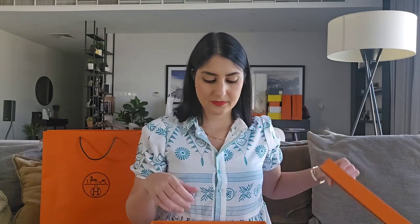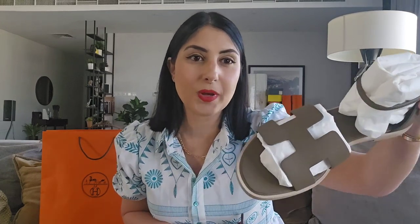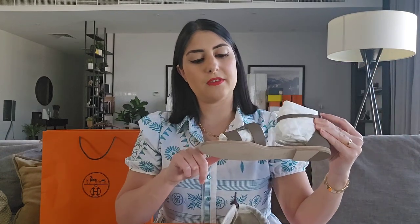Let's start with the first package — you can obviously tell it's a shoe. I got these recently; they're the famous Santorini sandals. They come in a tube, as you can see, and they are in sellier, or like the rough tough leather. I thought these were perfect for the summer — they go with everything and I'm really excited to try them on.